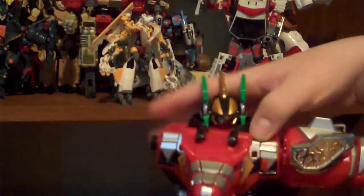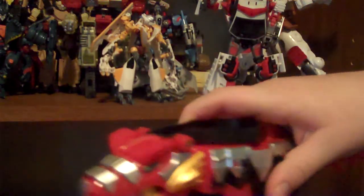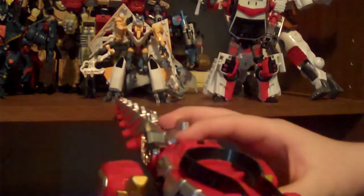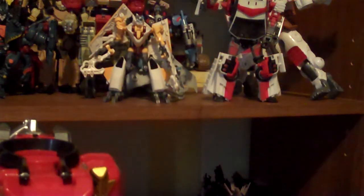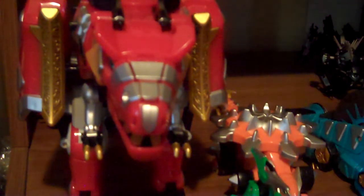The Triassic Ranger version of the Red Ranger came with it as well, I believe. The show aired in 2003 - I was about seven years old. The T-Rex Zord - the Tyrannozord - is quite literally the largest Zord I own.